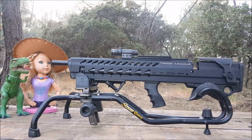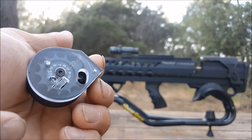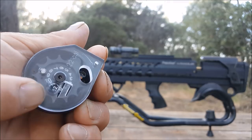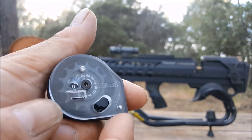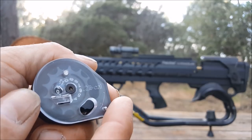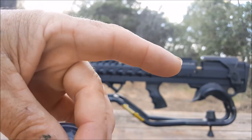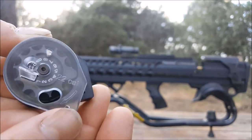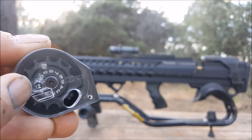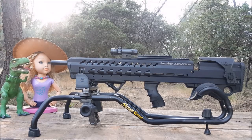The gun comes in .177, .22, and .25 caliber. This one is a .22. The magazine is your normal Marauder-style magazine — the .22 holds 12 rounds with a little indicator to show how many you have left. You spin the clear cover, drop your pellet in, and rotate to fill all the shots. The Kral Armor is basically a Kral Puncher in a new skin, as well as being kind of a clone of the Evanix Rainstorm 3D Bullpup.